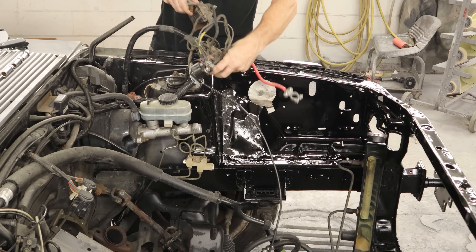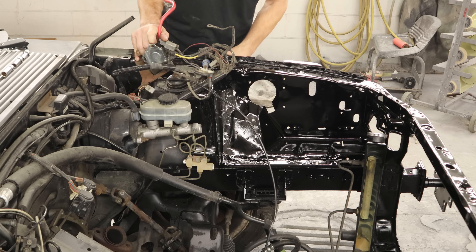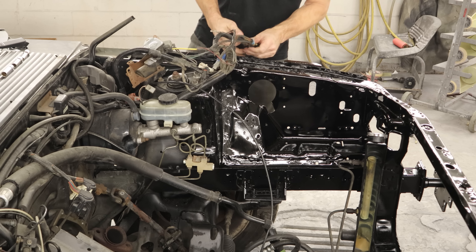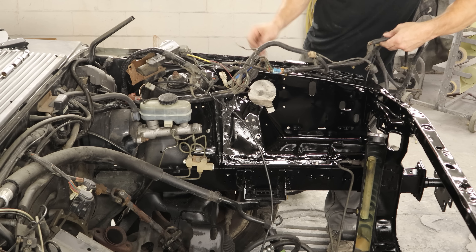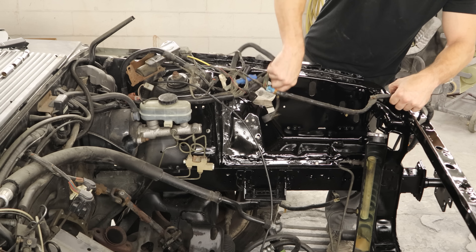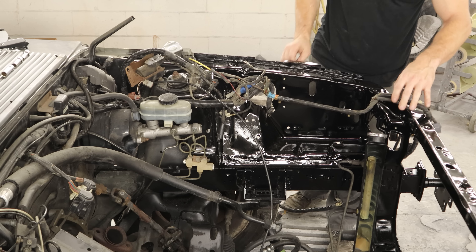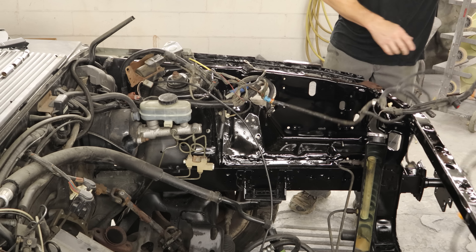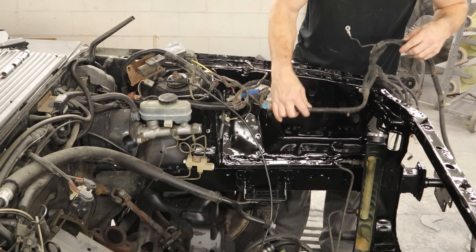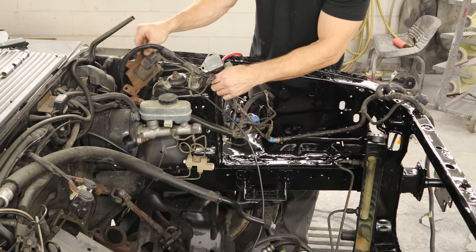First we'll start with the spaghetti challenge, get it out of the way. I think I remember where these go, or at least the general area. I know that goes out there, and then that straight part goes along the frame rail. We'll get those into place and figure everything else out from there.